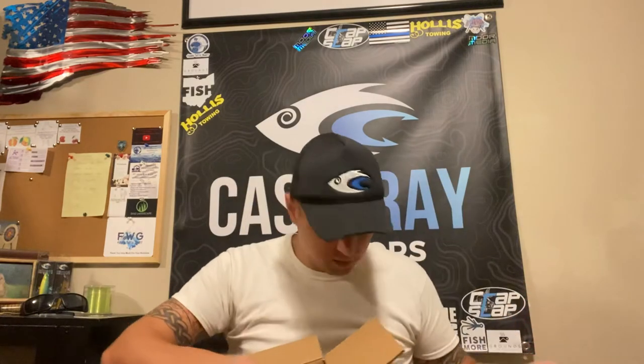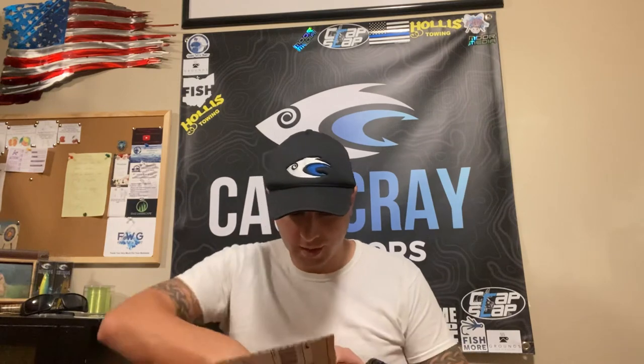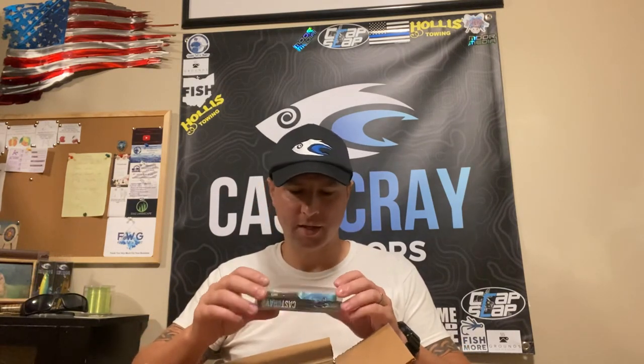So we did get a frog. He also threw in another neck gator — we just did a review video of the neck gator. And I got a popper here.